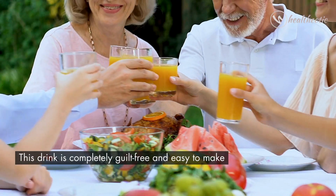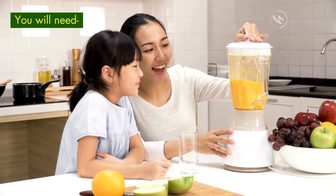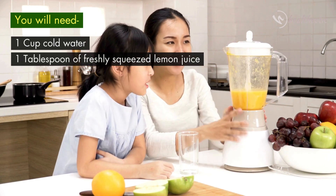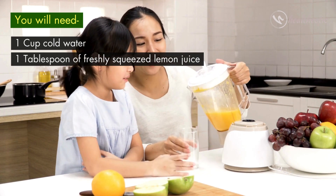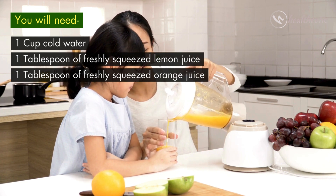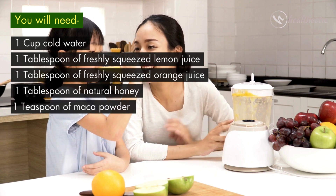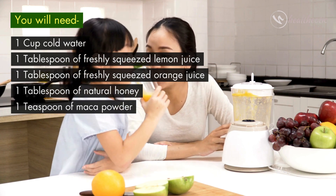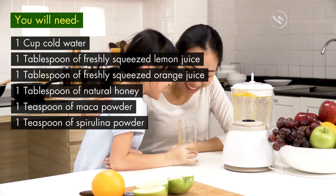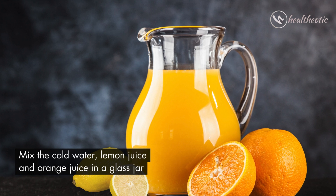This drink is completely guilt-free and easy to make. For this drink you will need: one cup of cold water, one tablespoon of freshly squeezed lemon juice, one tablespoon of freshly squeezed orange juice, one tablespoon of natural honey, one teaspoon of maca powder, and one teaspoon of spirulina powder.